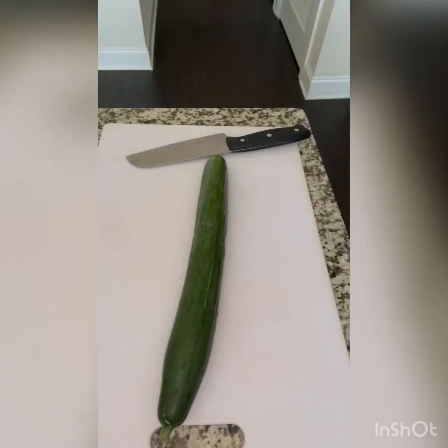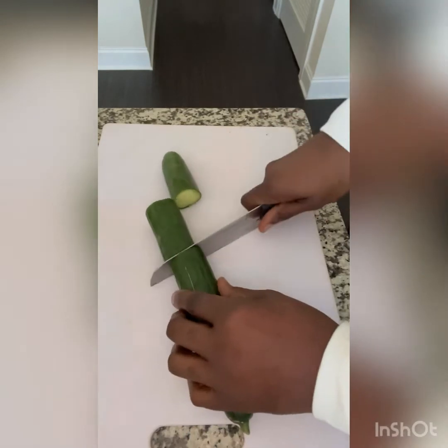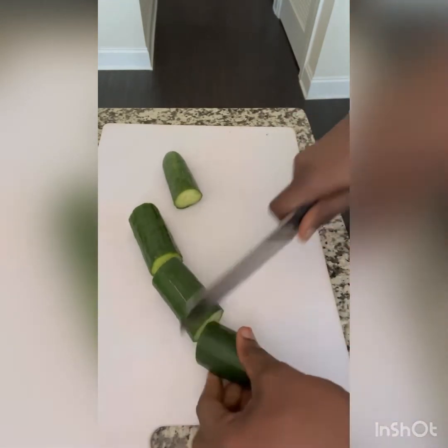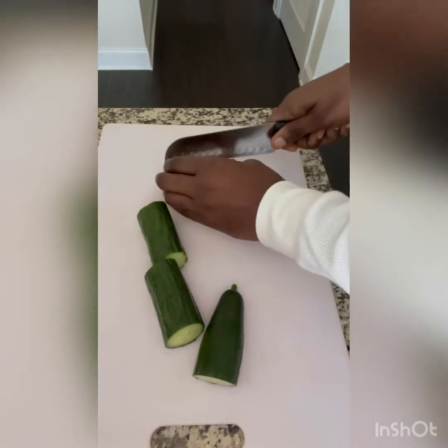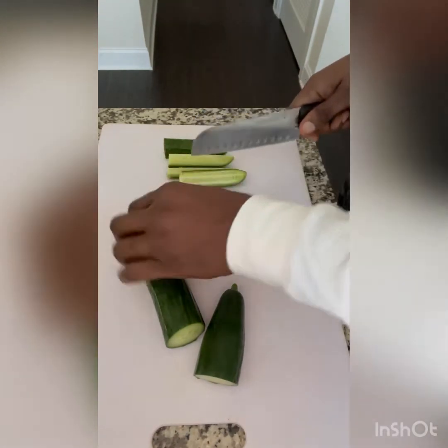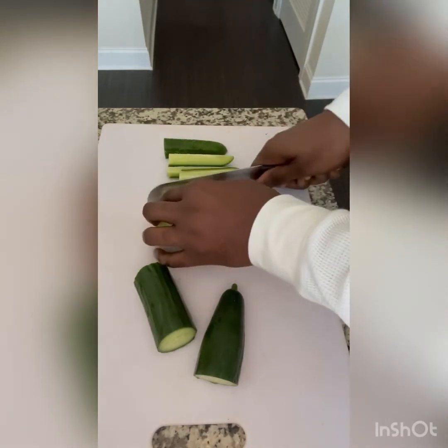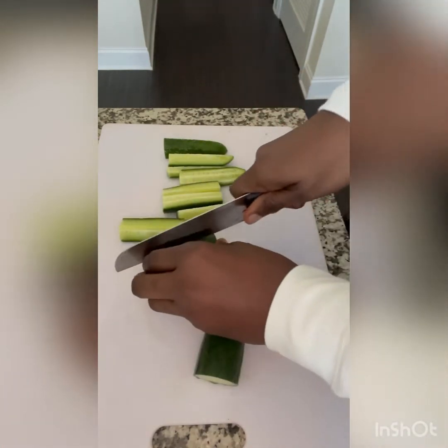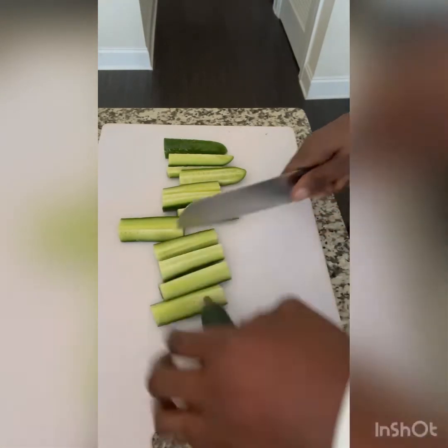We're going to use one English cucumber. I like the English cucumber because it's a little sweeter than the normal cucumber, but also cucumbers are high in water content — that is the component that really helps with weight loss. It's also good for helping to lower your blood sugar.